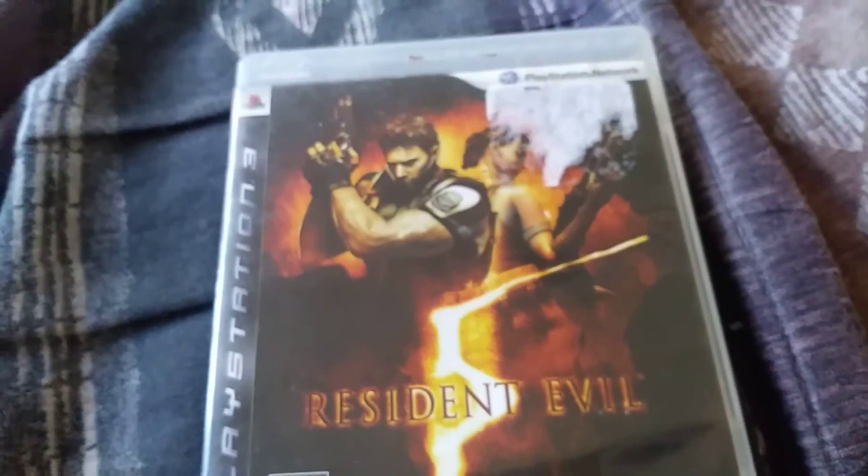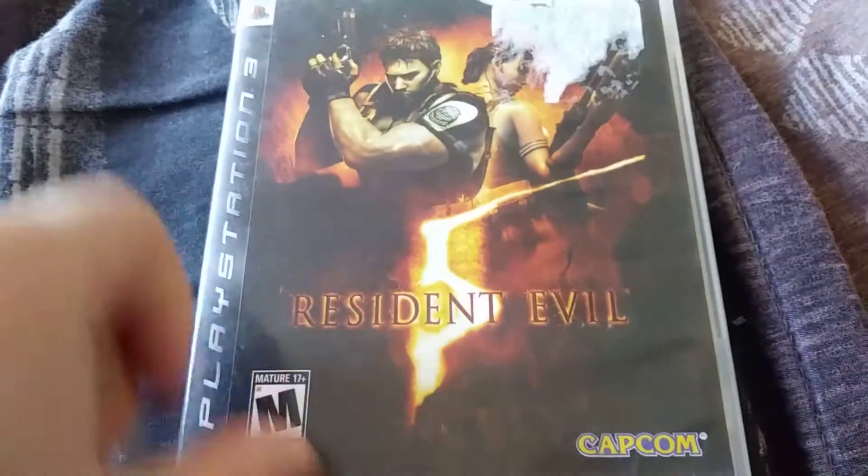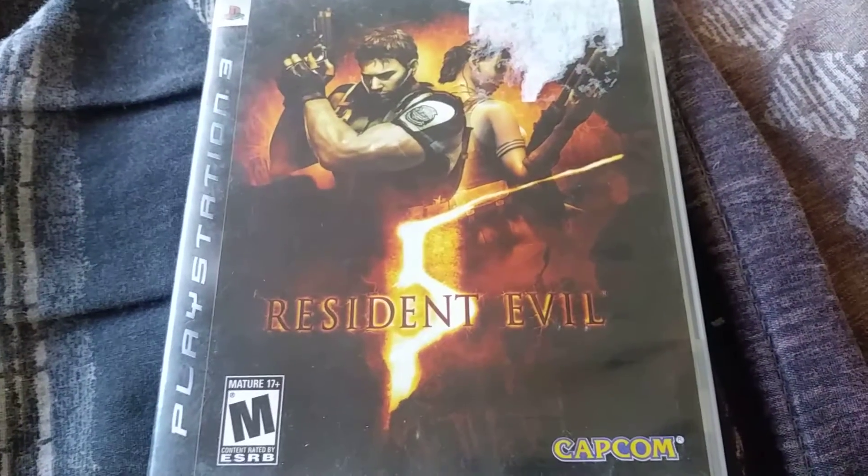Hey guys, it's FatKids, so today's unboxing is going to be Resident Evil 5, so let's get into it.